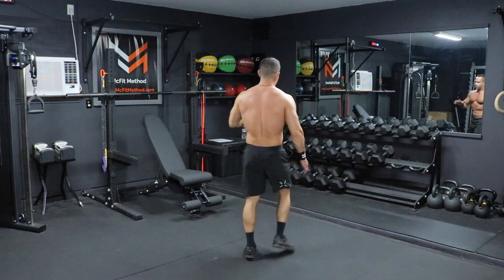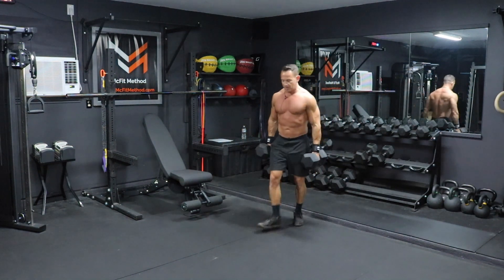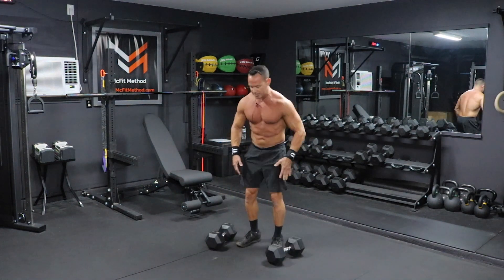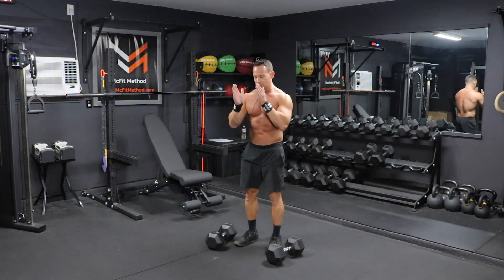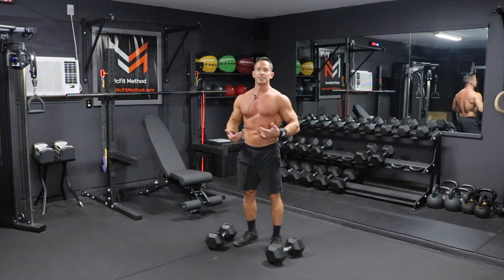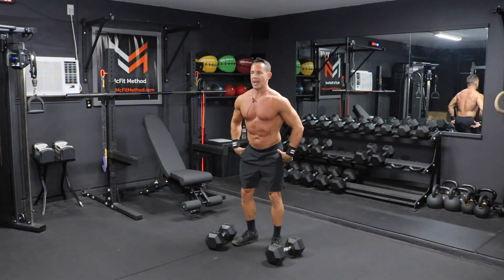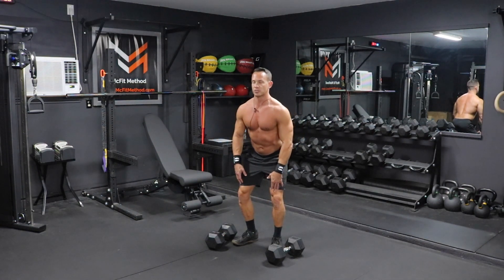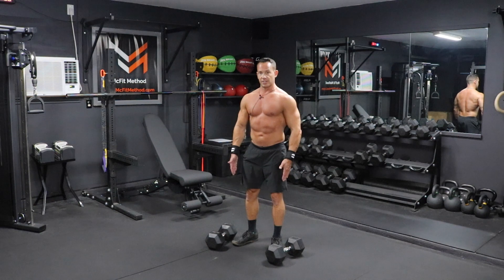Today's workout is going to be four rounds and it's going to start off with 15 dumbbell deadlifts. I'm going to grab two relatively heavy dumbbells and set these down on the ground. We're going to get into a nice deadlift position, which means our feet should be about hip width apart, with toes not pointing directly straight forward, just pointed out just a little bit.